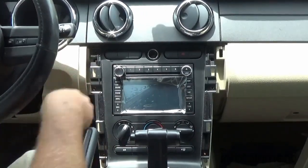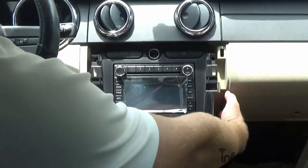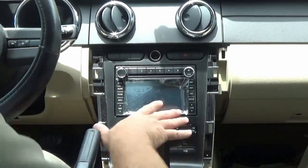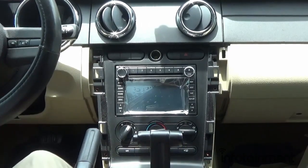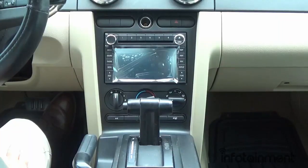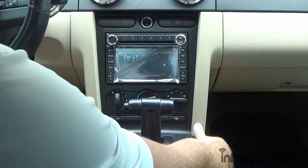The bezel goes back in just like it was before. We reinstall the six screws, pop the side panels back in, and then reinstall the armrest panel and center panel. Now that everything is buttoned up and back in place, let's go ahead and turn it on.